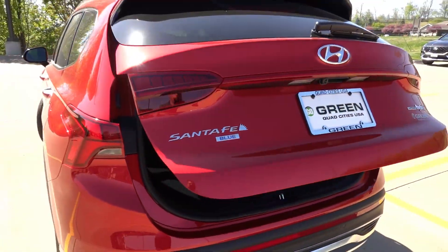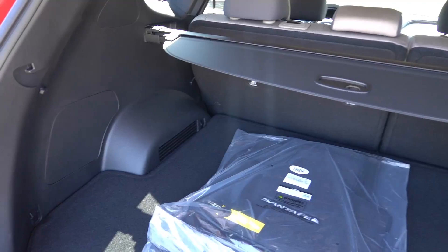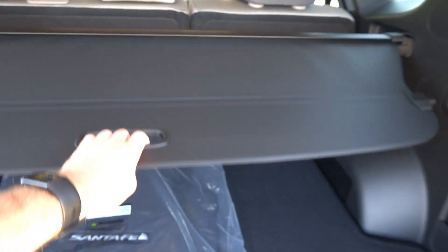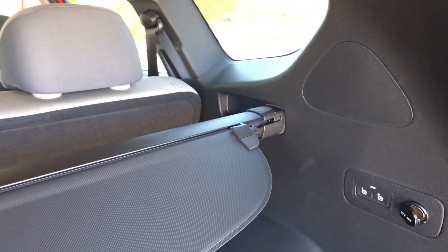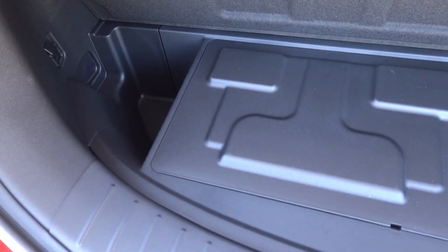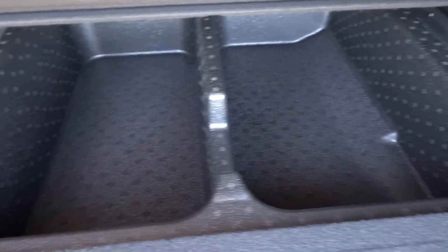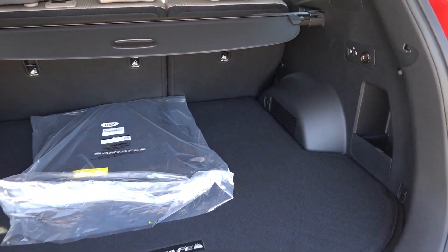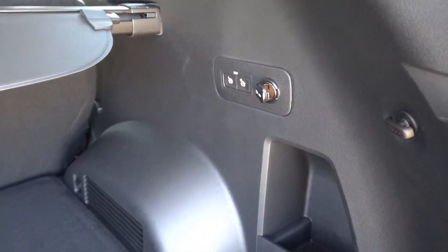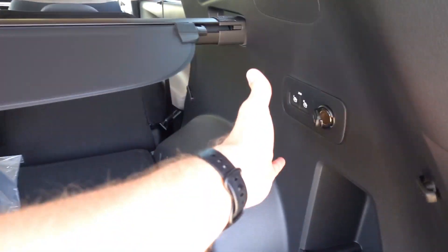Coming around to the back, this does have the power tailgate with programmable height — simply hold down the button for about three to five seconds to program it. Behind the second row seats, the Santa Fe has a ton of storage capacity even with the cargo cover, and it is adjustable depending on rear seat recline position. Underneath the floor, there is a little storage space taken up by the 12-volt battery, and you do not get a spare tire with the hybrids — you get a tire mobility kit instead. Up front a little further, there is more underfloor storage, which is immense and not seen in many SUVs. You also get power folding second row seat release from the SEL Premium package, with spring-loaded seats that fold down by pushing the button. There is also a 12-volt outlet back here.